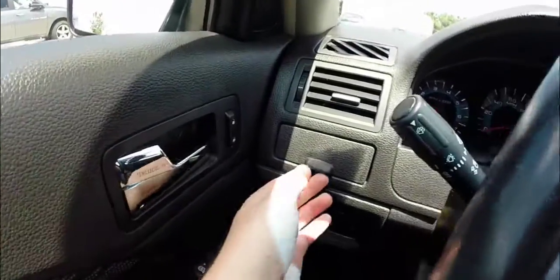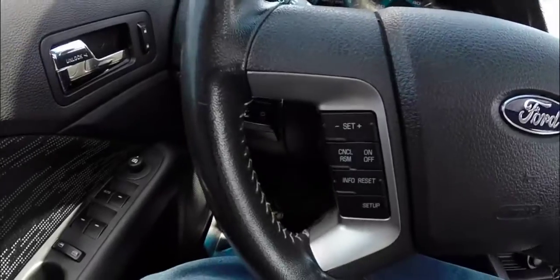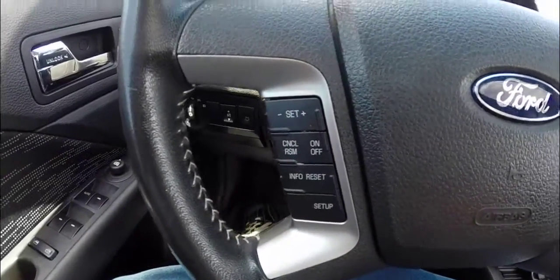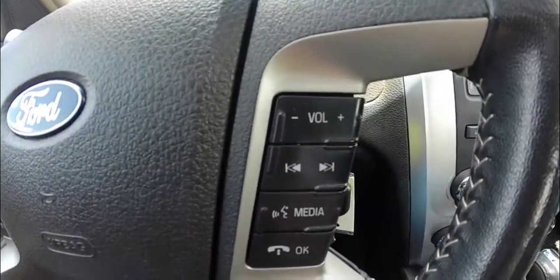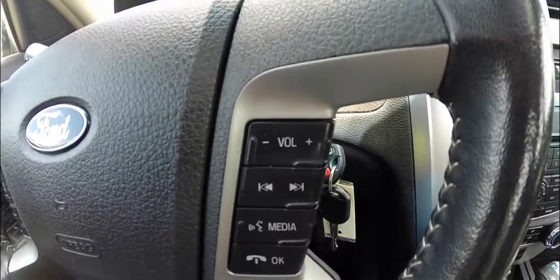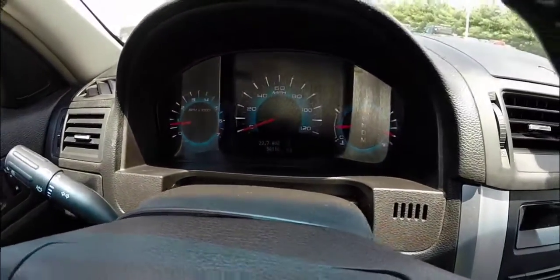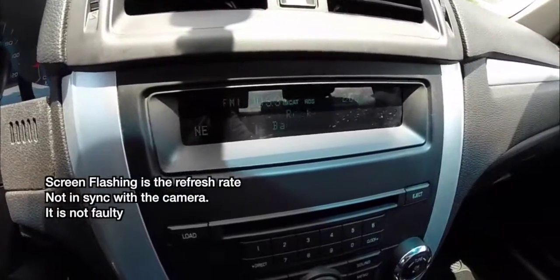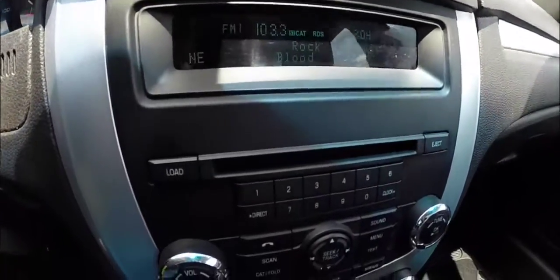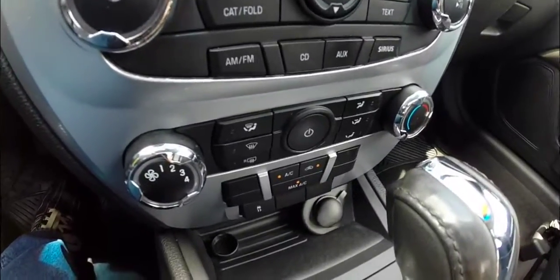Sweeping across the interior, there's a storage tray in the dash. Steering wheel mounted controls for your cruise control and your trip computer, as well as for your Sync voice commands and radio controls. The vehicle has a unique aluminum finish on the dash, a six-disc CD changer, and air conditioning.